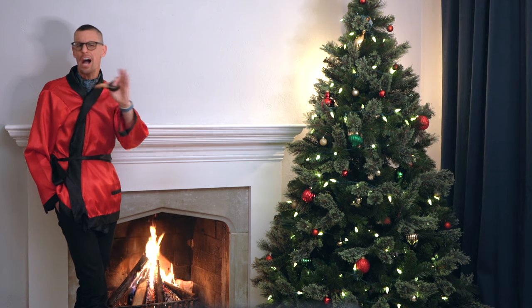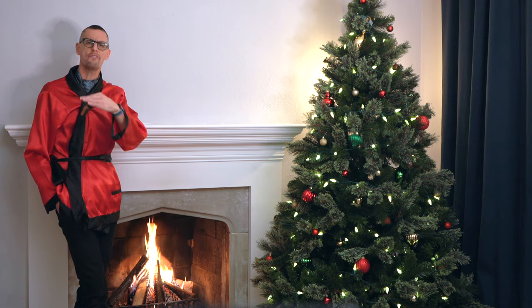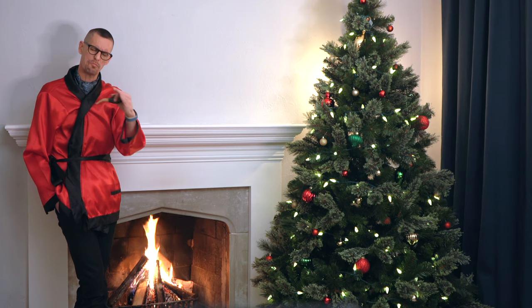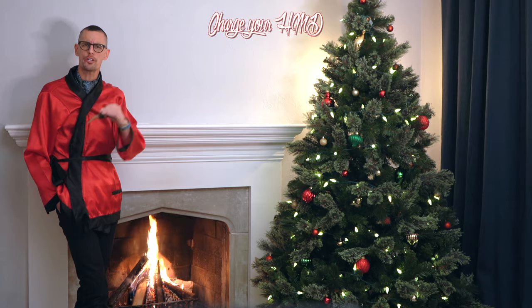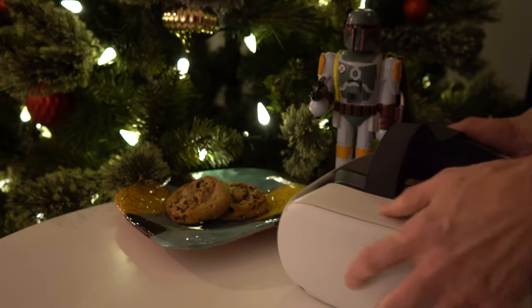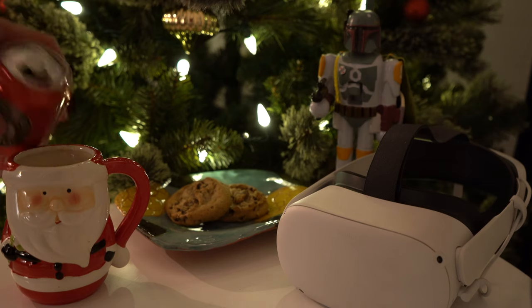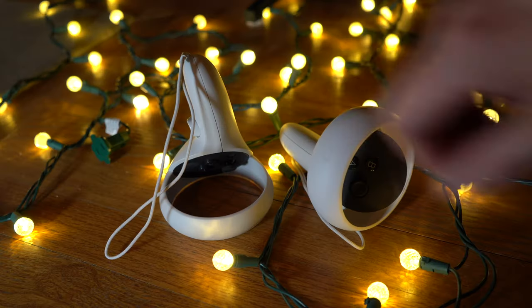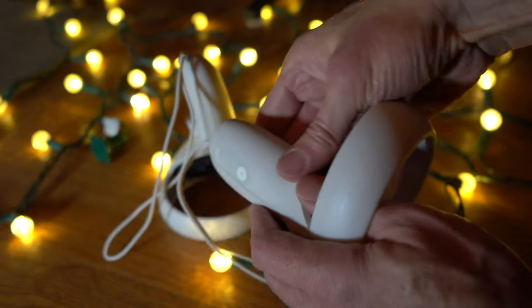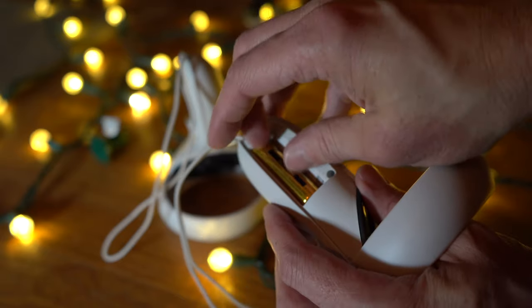Before you take off for your holiday gathering with VR headset in hand, let's make sure you have everything together to make things go as smooth as possible. First, charge your HMD — you want to make sure your headset is ready to go, so you can strike while the iron's hot. Next, place fresh batteries in the controllers. You can use the Quest without controllers, but few experiences support hand tracking only. Dead controllers mean a dead party.